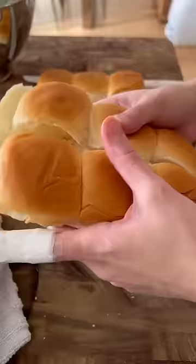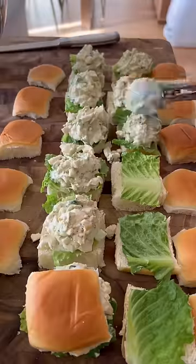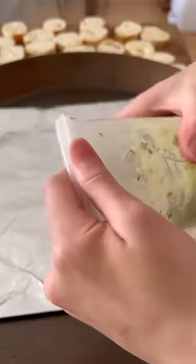Normally I put this on some sourdough toast, but I really like how it looks on the slider buns. I think it's so cute and it's perfect for hosting because everyone can have like a little sample.